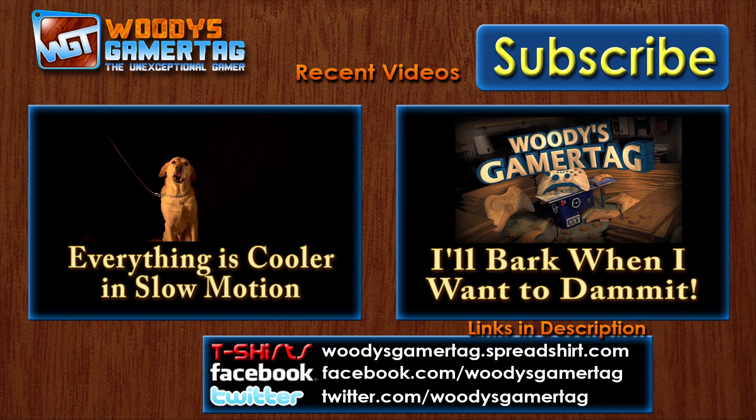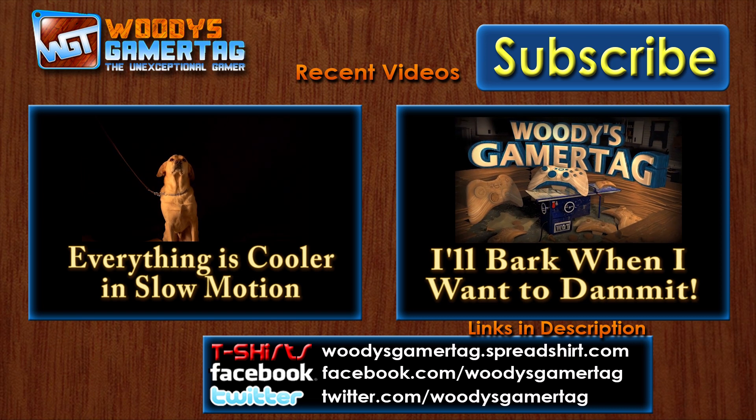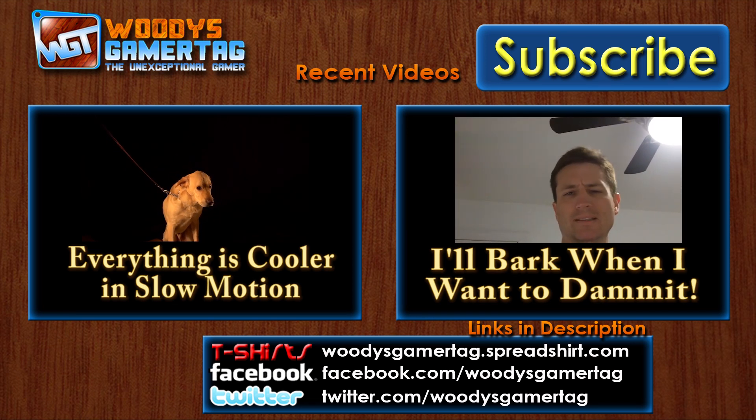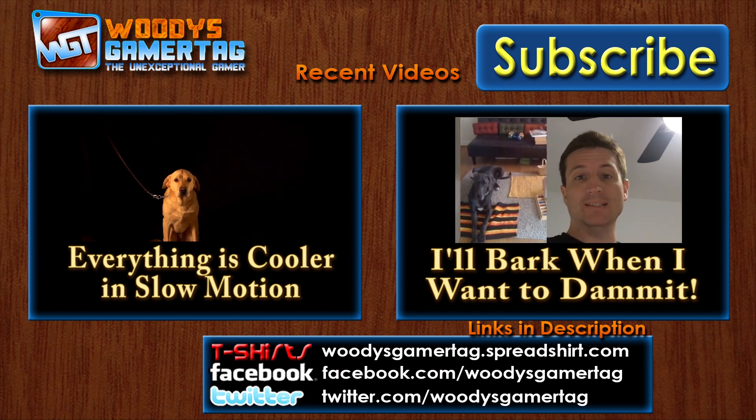So decided to try something a little different with my channel today. I hope that you liked it enough to drop a like on the video - I always appreciate that. If you liked this one, here's two more that you might like. They're both kind of real life videos, not just gaming stuff. You can check them out and have a good day.